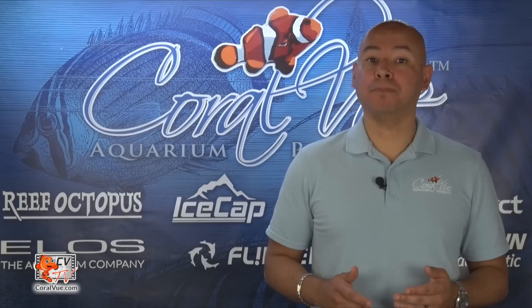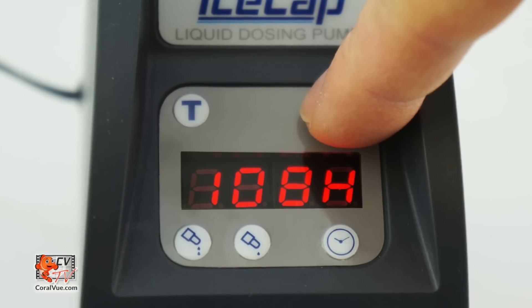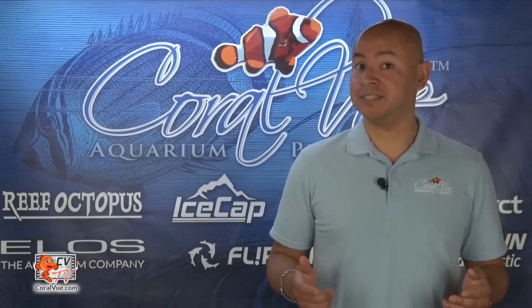The next step is to purge the lines from all air. This process is also known as priming and can be easily done by just pressing and holding the prime button. Remember that you must prime the dozer every time you exchange or refill the solution containers.